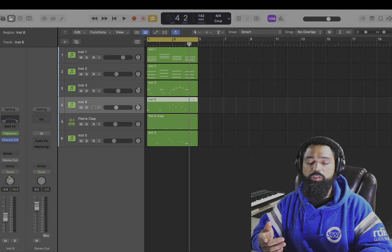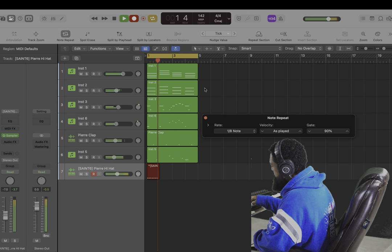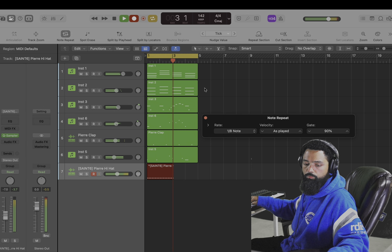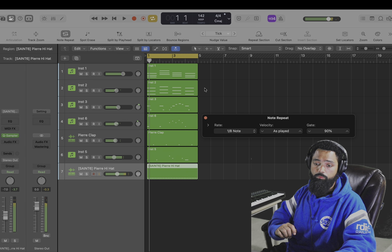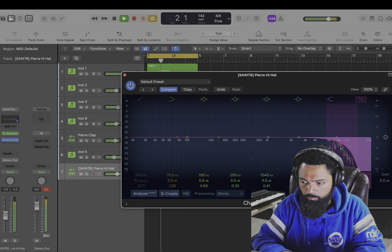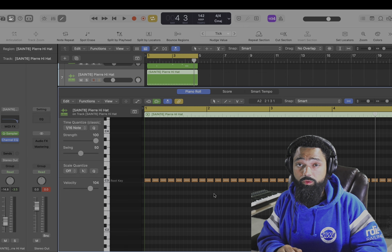Now let's start working on some drums. Let's do a hat first. I'll go in, add in some rolls, and switch up the length of the notes.